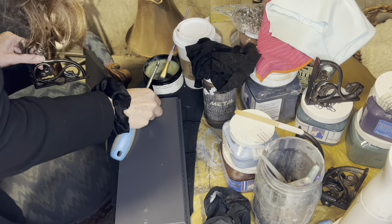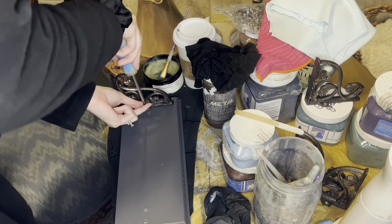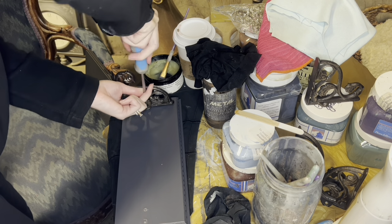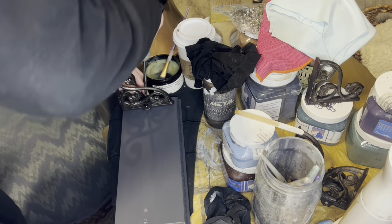Since the shelves were done, I could reapply the brackets. So these went on so well because I had already put the wood glue in previously — they just felt super tight, super sturdy, and I wasn't worried about them coming out at all.